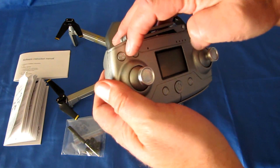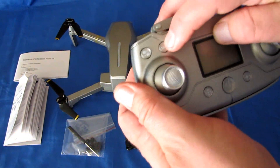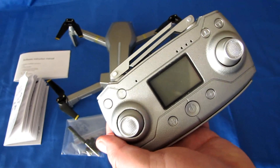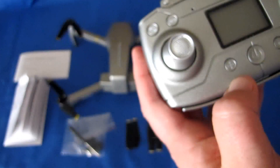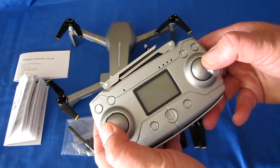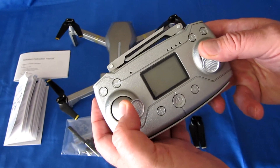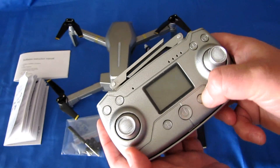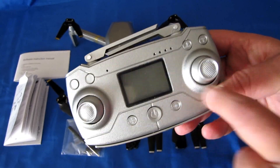This button here, with a quick press, takes photos; holding it down for three seconds starts and stops the video camera. This button is for GPS — you can turn GPS on and off with a quick press, so if you want to fly indoors just press that GPS button to turn it off. These two buttons raise and lower the gimbal or camera lens, and this button is for automatic takeoff. To do automatic takeoff, first start the motors by bringing the sticks down and out for one or two seconds, then press automatic takeoff. Down and in also starts or stops the motors. This button in the lower right is for headless mode.